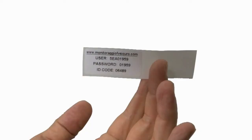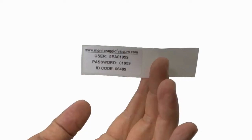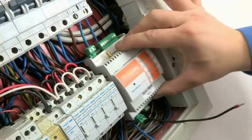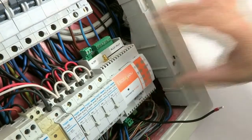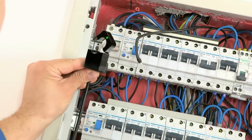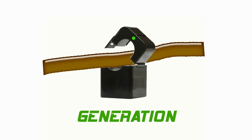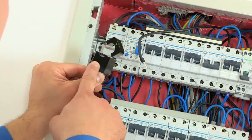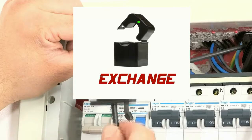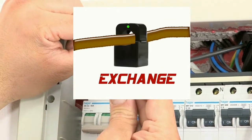Remove the label with the username and password to access the web portal and store it in a safe location. Mount Elios4U. Now, let's connect the CTs. Clamp the CT labeled generation over the live phase cable that comes from the generation meter, paying attention to the CT orientation — the green spot must point towards the circuit breaker. Repeat the procedure to connect the live phase cable from the mains electricity meter.